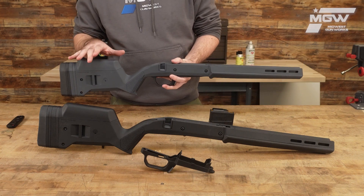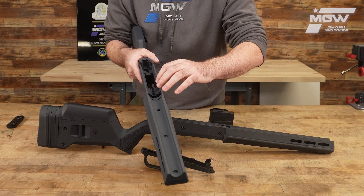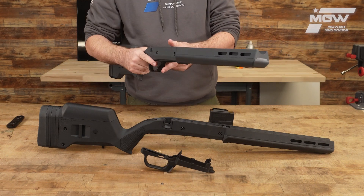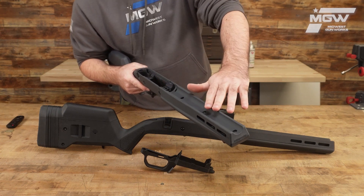This stock is built with a strong aluminum bedding block in a polymer shell that features a tapered beam design, which free floats your barrel.